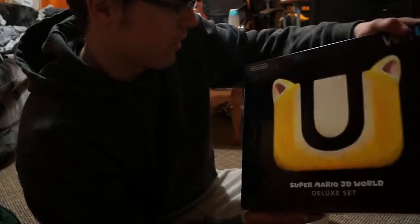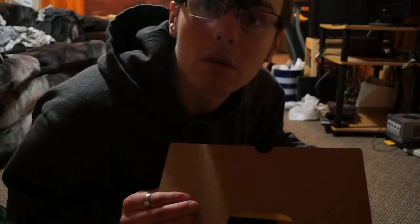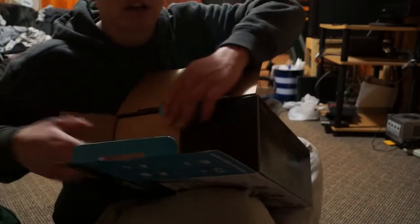Alright so there's a fluffy U — I think Mario had his brain extracted. You see there's flaps. Doesn't it almost feel like you're unboxing your own Wii U? Anyways, okay, we're gonna keep going here.